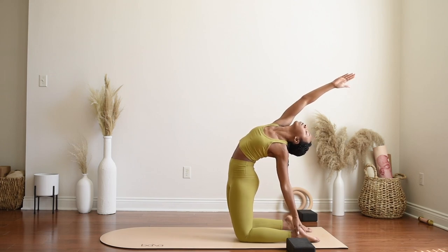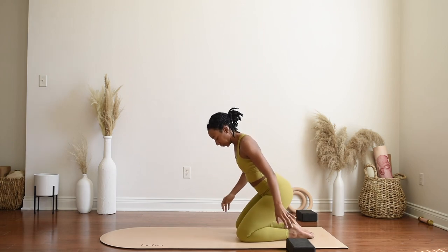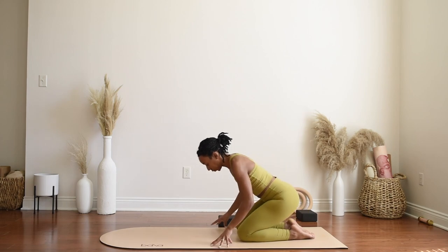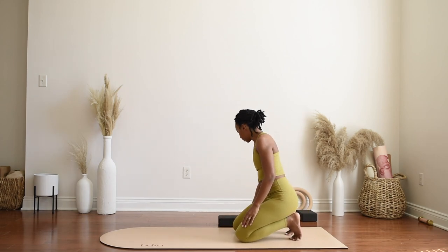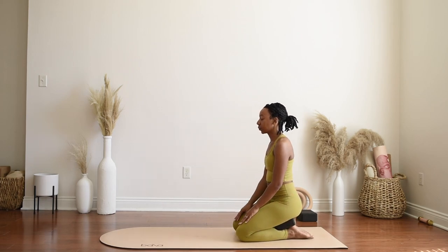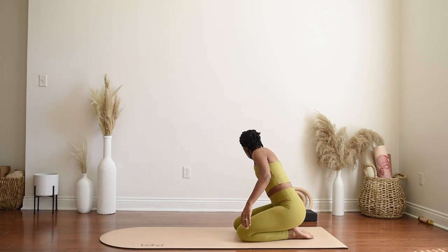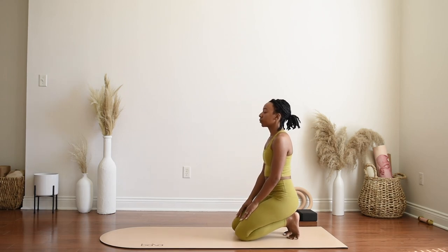With control, make your way back and come to sitting on your heels just for a few breaths. Option to curl your toes underneath you for a toe stretch if you'd like, or even bring a bolster underneath your bum in between your bum and your heels if that's a little more comfortable. One more breath here and exhale, slowly release.